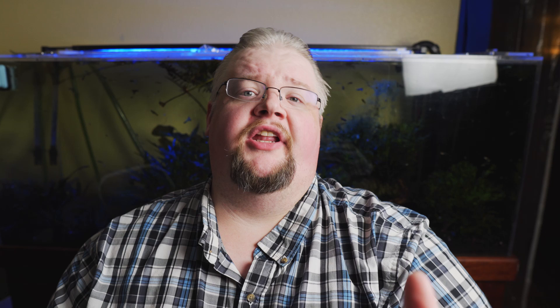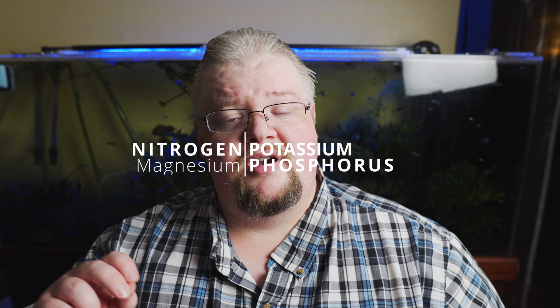What are macro and micronutrients? If we're going to understand fertilizer, we need to understand the difference between the two — this is really key. Macronutrients are the four most necessary nutrients for plants. These are the ones that plants consume in the largest quantities and are the biggest building blocks for keeping plants healthy. Those macronutrients are potassium, nitrogen, magnesium, and phosphorus. Pretty much every all-in-one fertilizer has these in the highest amounts, and in the EI method, these are the ones you dose every other day.